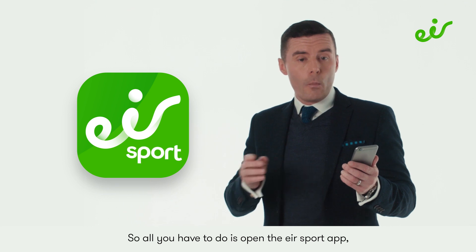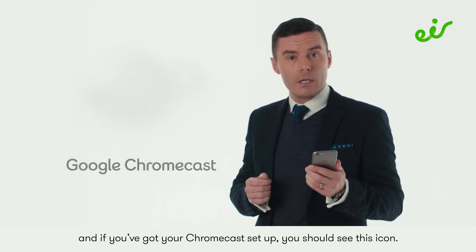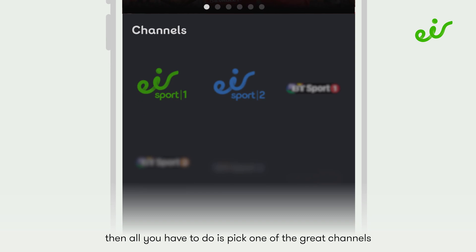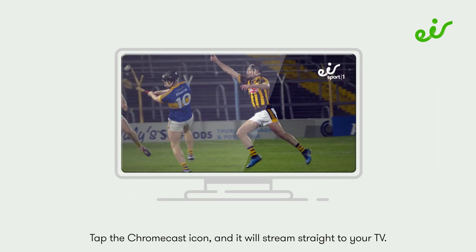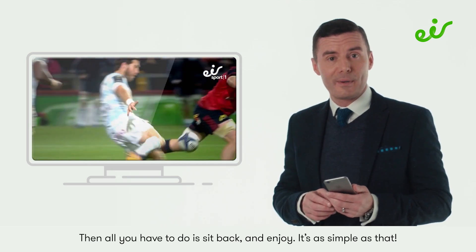Open the Air Sport app and, if you've got your Chromecast set up, you should see the Chromecast icon in the top right-hand corner. Then pick one of the great channels the Air Sport app has to offer, tap the Chromecast icon, and it will stream straight to your TV. Then just sit back and enjoy — it's as simple as that.